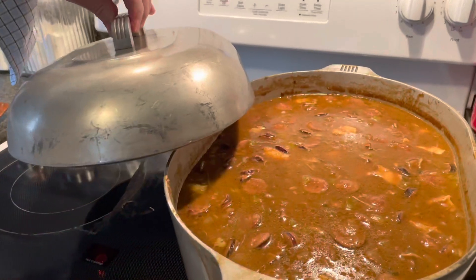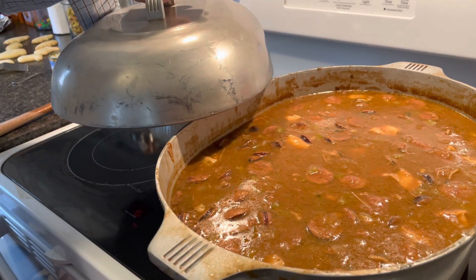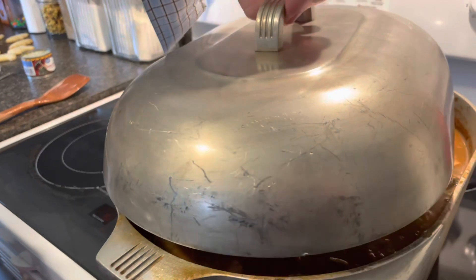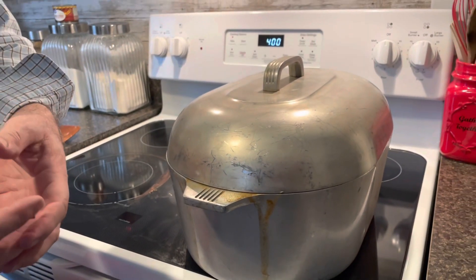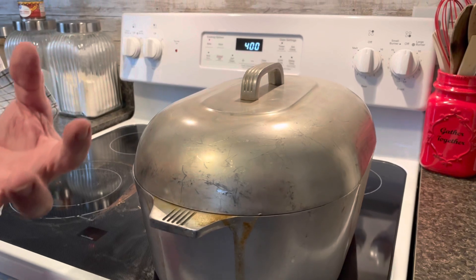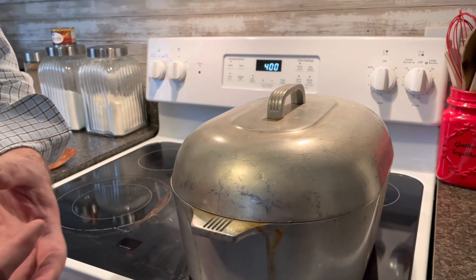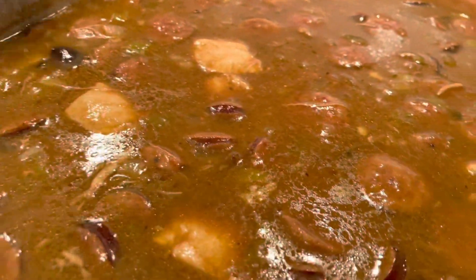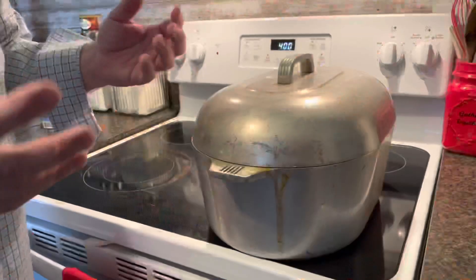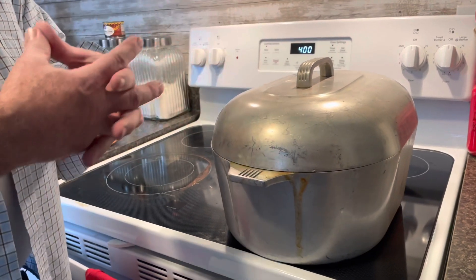We just turned the gumbo off. At my household growing up, my mom would turn the gumbo off and let it rest. In the cooling down process, we believe the meat begins to soak in the flavor and becomes flavored internally. We're going to let it rest for about an hour, maybe longer, before we serve it — but we will put a little heat under it before serving. The meat and all the ingredients need time to rest and merge so the flavors become better blended.